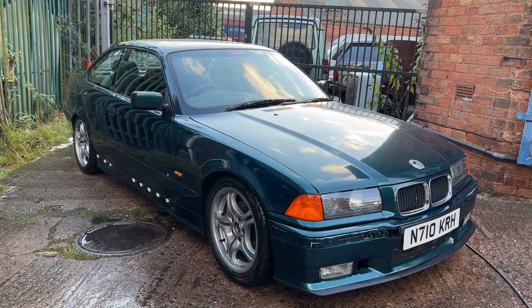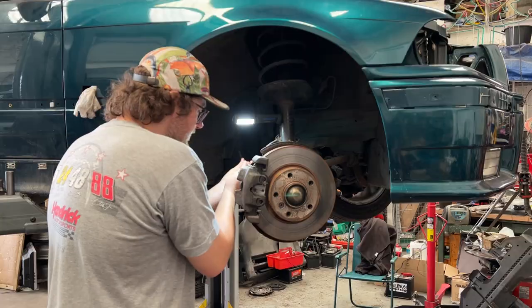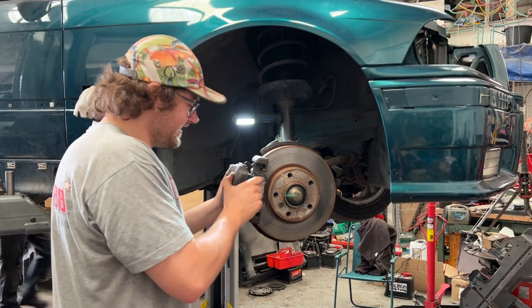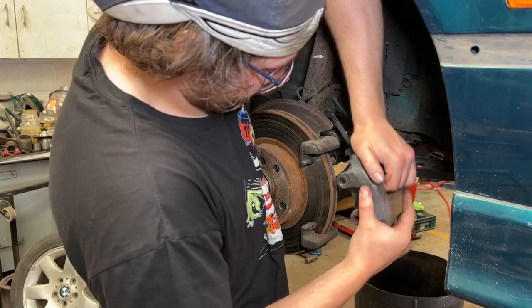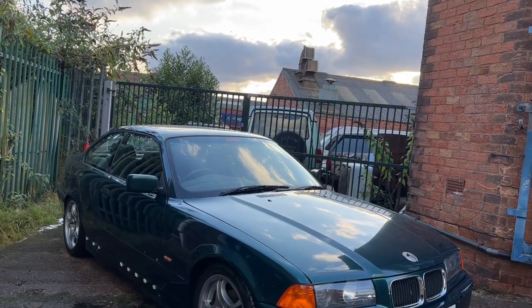In the previous video on this E36 you got to see me fit a new rocker cover gasket, fight an oil filter housing and start tearing into the suspension and braking system of this car. This video will follow directly on from that video with more suspension work, more brake work, me dropping everything in sight and finally giving the E36 its eyes back. Make sure you stay tuned to find out more.